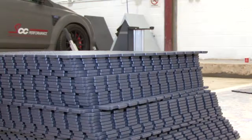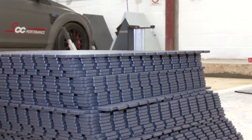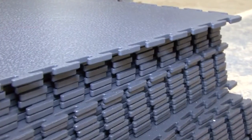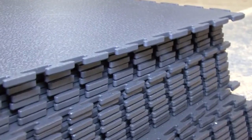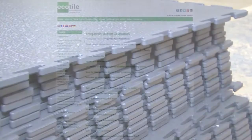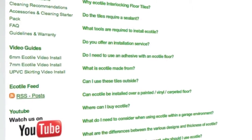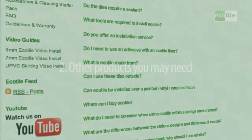Having worked out the number of tiles, you now want to pick the thickness of tile. The 7mm thick tile was chosen for this area, as it's ideal for heavy foot and vehicle traffic. Please refer to our website to get information on what type of tile will fit your particular area best, and also for details of our delivery service.